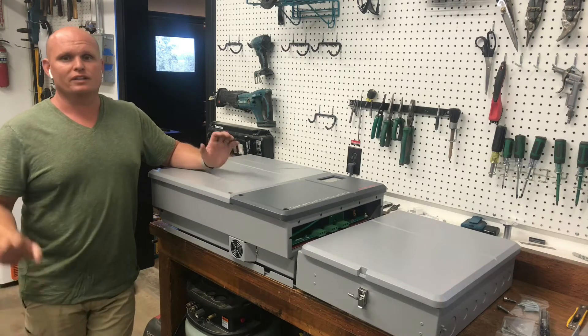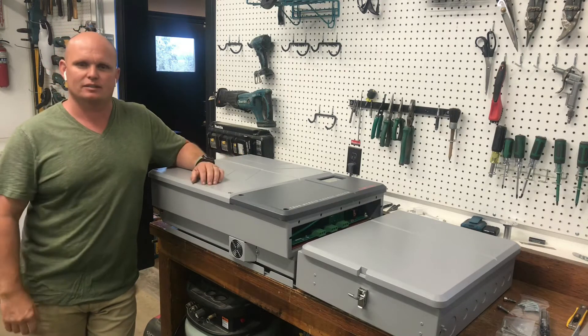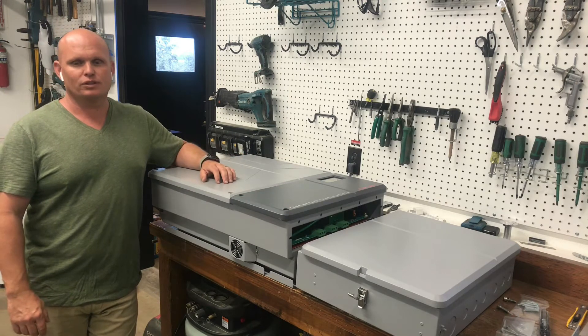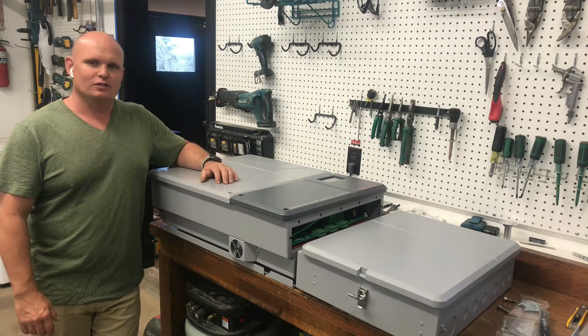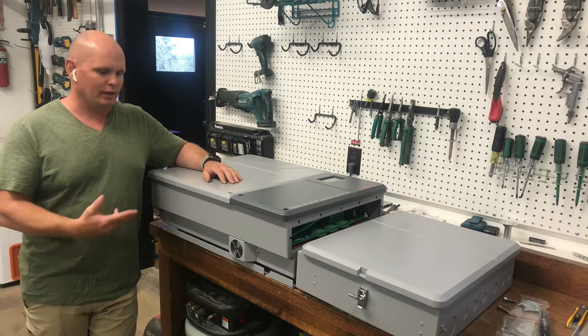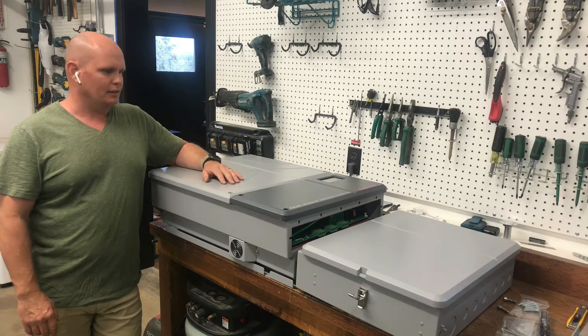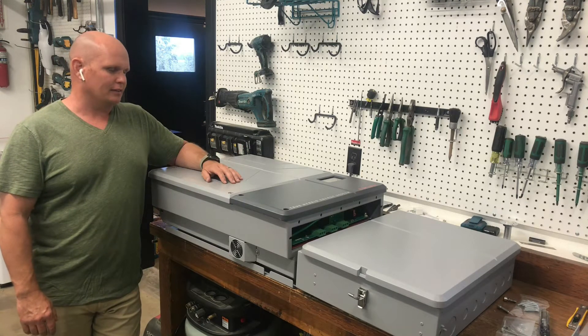Hey, how's it going everybody? What an exciting day for me to come home and find an Outback Skybox in my driveway. I was looking forward to doing an unboxing video, but unfortunately FedEx unboxed it for me. It was a little stressful. I had to go track them down, but in the end it was fine. There wasn't any real damage. The guy didn't take very good care of it. We rectified it, and here it is.